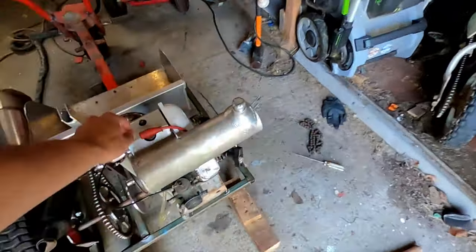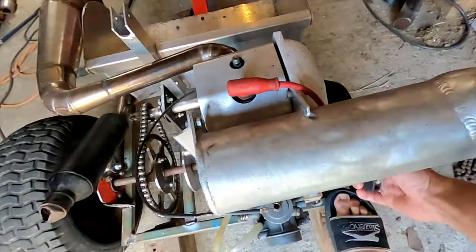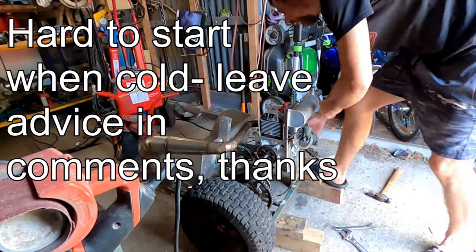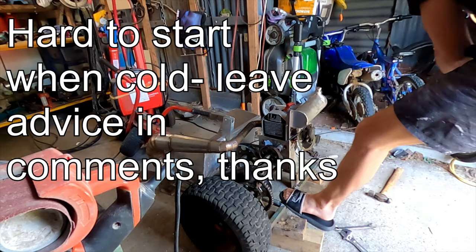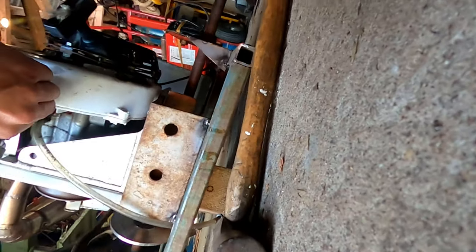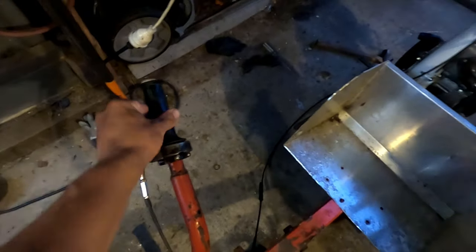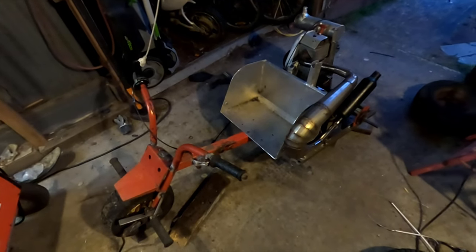Let's just see if it starts up. I've got it going again, got the throttle hooked up. Next thing to do is take it apart, paint it, and weld it all off.